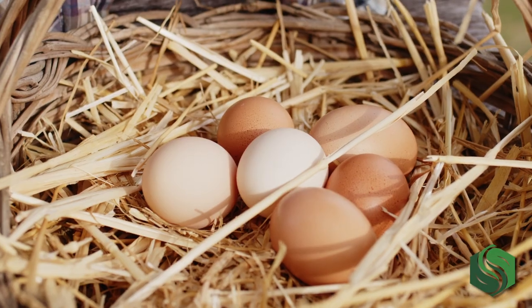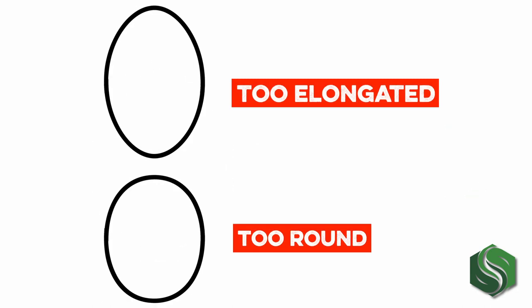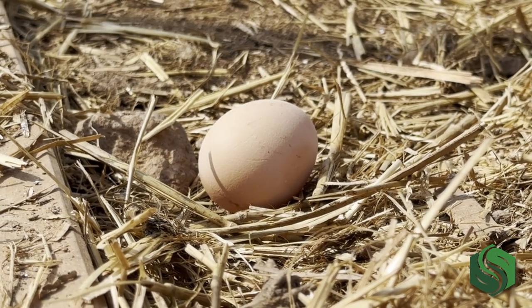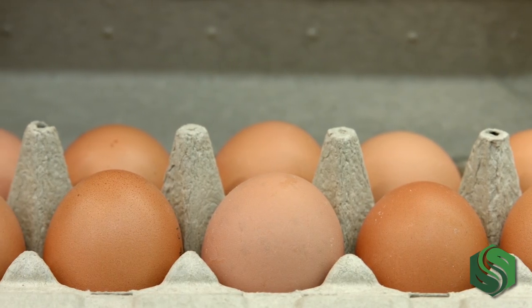Next is choosing the right eggs to incubate. Lots of factors can affect the hatchability of home eggs. You want eggs that are average size and nicely shaped — try to stay away from anything too elongated or super round, to ensure the growing embryo has room. Some studies show that floor or ground eggs have lower hatching rates than those laid in nest boxes, so try to use eggs found in your nests. You can store eggs for about seven days before incubating; after seven days, eggs are not fresh enough to incubate successfully.